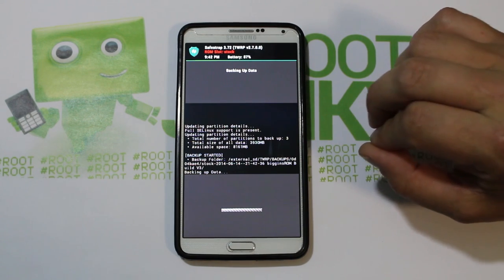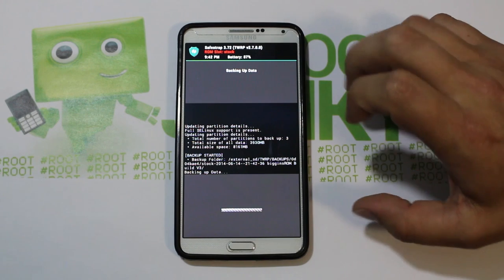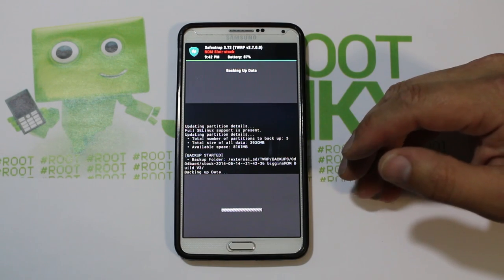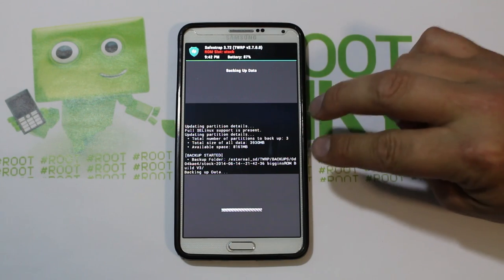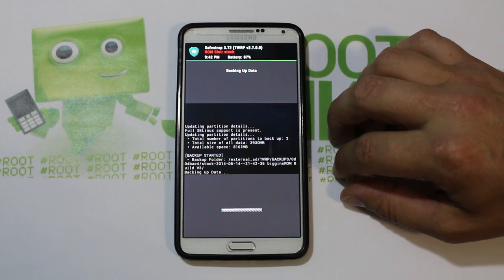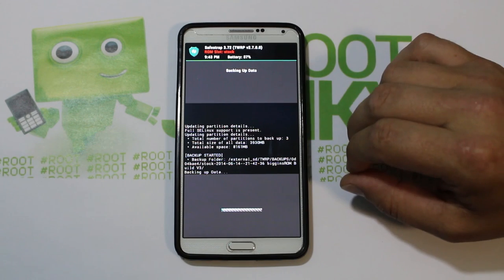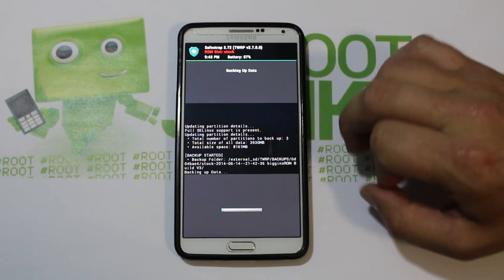This is super super important to do. If you have a bad ROM install or something goes south, you want to be able to get back to what you were running before. This is a four gig backup approximately, at least on mine for the ROM I was running and the apps I had installed, so you're going to have to give this thing some time.